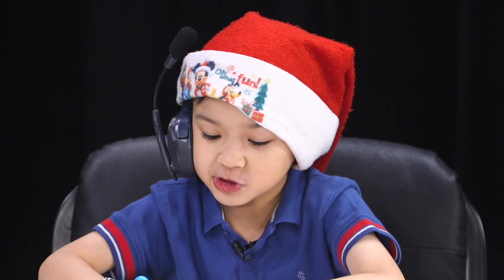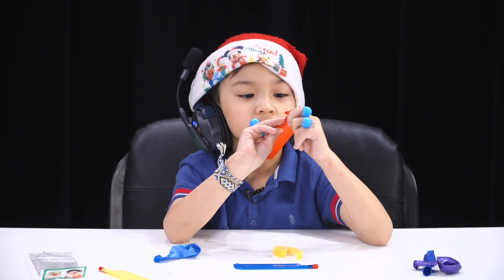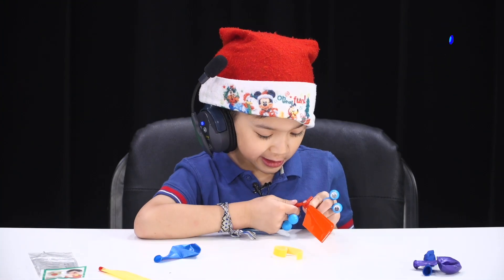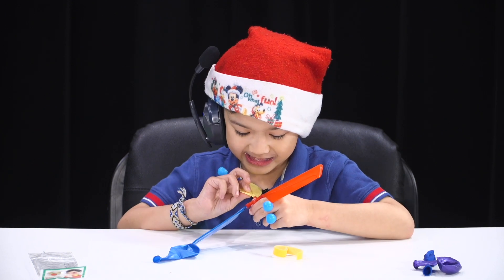So first, assemble this — just like that. If you want to buy this, please let us know in the comments.